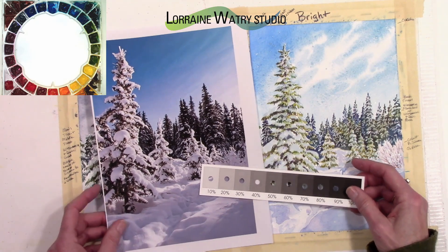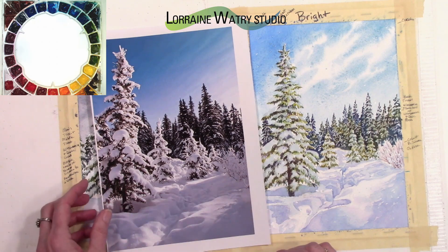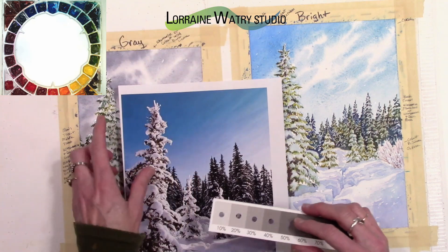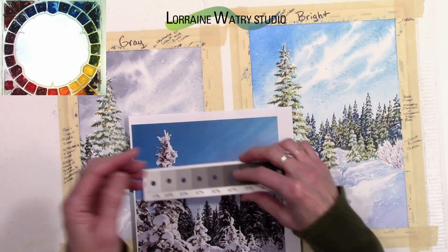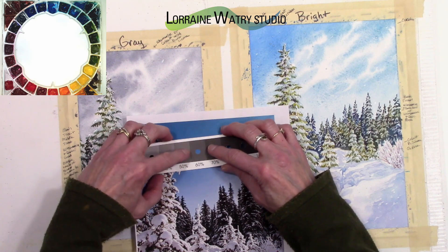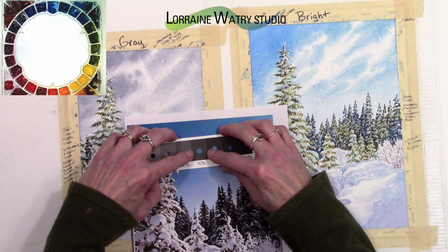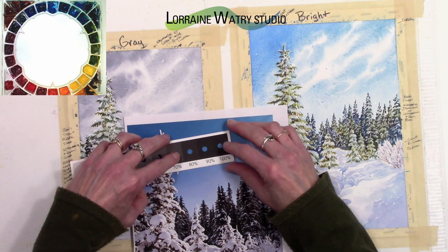If I worked with the value actually on the photograph, it's a little darker — maybe somewhere between 90 and 100 percent — which I don't want in my actual painting. The trees in the background are probably closer to 60 percent. So maybe compare your values relatively if you're not going to go as dark as your photograph. By reducing the color to a small shape surrounded by the value scale, you can see whether you're getting the value where you want it.